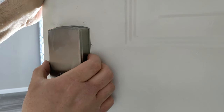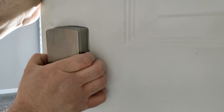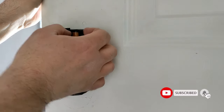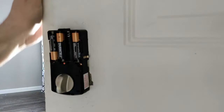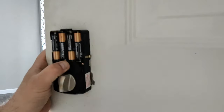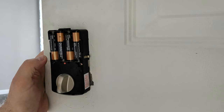To reset this thing back to factory defaults, we're going to push in on these two little side clips here and just pull that back off. Then we're going to go ahead and pull one battery. Now I'm going to hold down on that set button as I put the battery back in. Then I'll hear a long beep, then a short beep, two short beeps, and it's back to factory defaults.